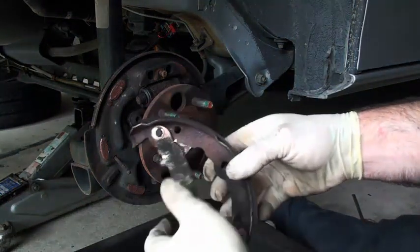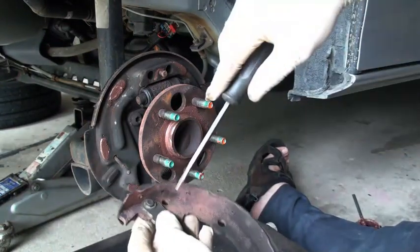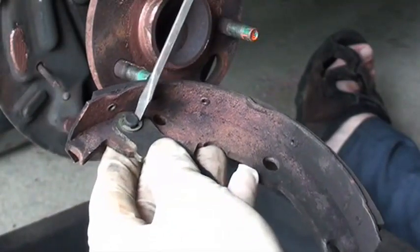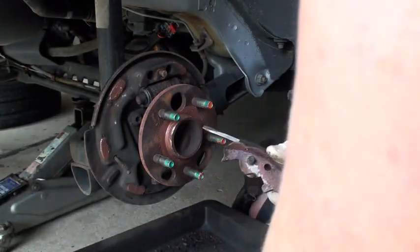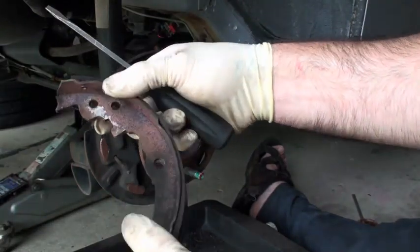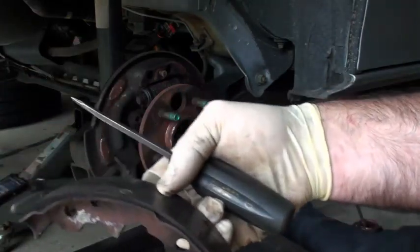One more thing we forgot to do — get this little arm off here. This is very simply done, especially with this type. There is another type that's sort of squeezed together. This is what's referred to as a C-clip. Stick a screwdriver in there and twist it, pull it out, and you'll be able to get the arm off. Don't lose your C-clip. Take your peg with you. Don't destroy the shoes or throw them away — sometimes there's a core on these shoes, so you need to return them in the original box to your parts dealer.